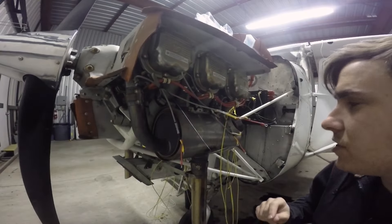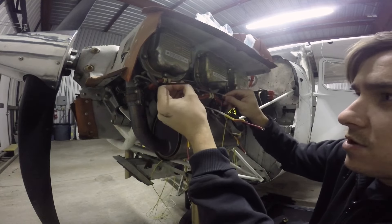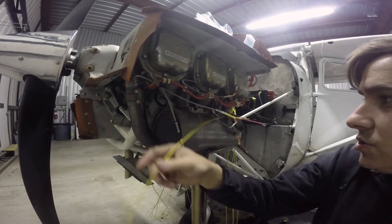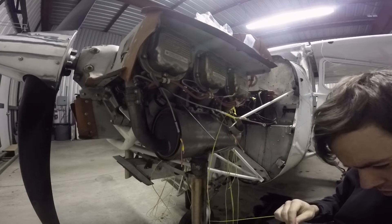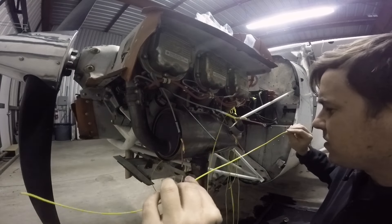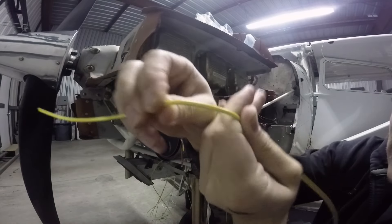Before I get too ahead of myself, I wanted to show you what this looks like and how to do it. The nice thing about these wires is they're kind of moldable — you can bend them in your fingers and get them exactly where you want them. Here's the EGT probe for number six. You want to run your yellow wire to it and cut off your excess. This wire is actually labeled; it says EGT 6 right there between my fingers.